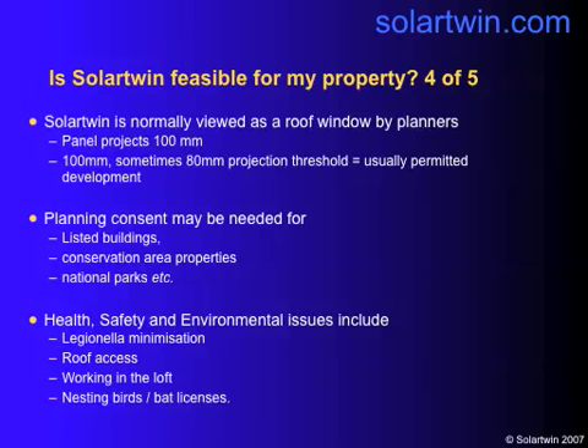Health, safety and environment. We'll look at Legionella minimisation. If your head of tank hasn't got a cover on it or isn't insulated, you need to do that. Roof access: you need to be able to get there safely and have a safe working platform. You need to be able to work in the loft safely, and you mustn't disturb nesting birds or bats. You may be able to get a licence for working near bats, but only in some circumstances from your local council.